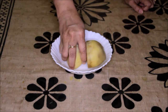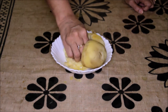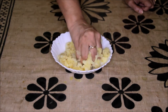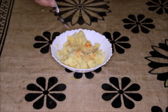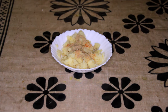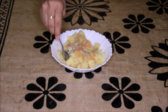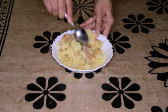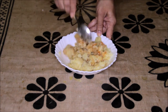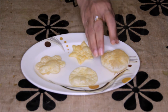First we need to prepare the aloo. I'll just mash it with my hands. I'll put a pinch of red chili powder in this potato, about 1 teaspoon of chaat masala, and about half a teaspoon of salt. Mix it nicely. Now the potatoes are ready. I'll show you this for four puris — one puff puri and three flat puris of different shapes.